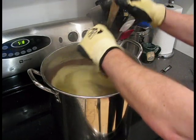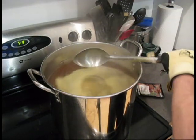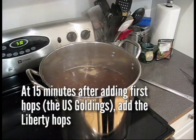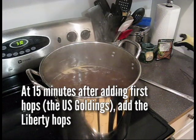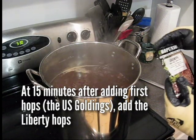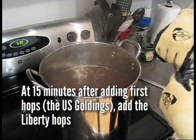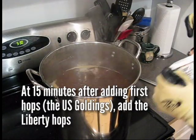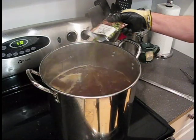I'll return the heat to get this boiling again. This is the start of our 60-minute boil. This has been boiling for 15 minutes now, and the recipe calls for the addition of Liberty Hops at the 15-minute mark, so I'm going to add those to the boil.